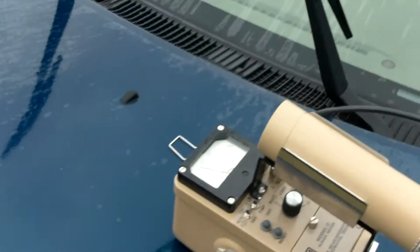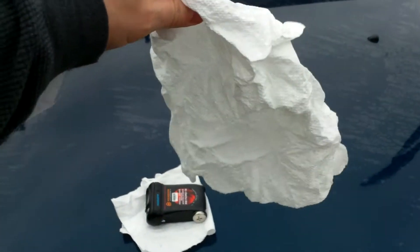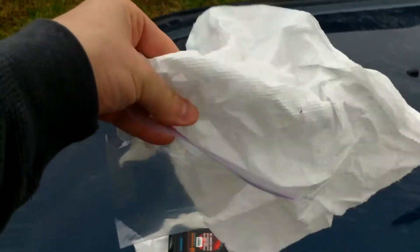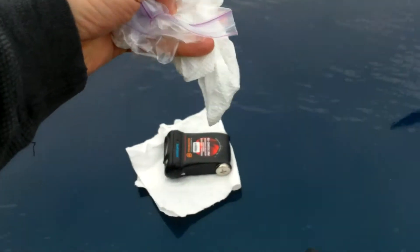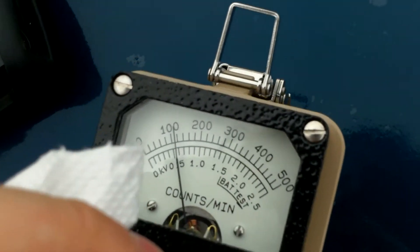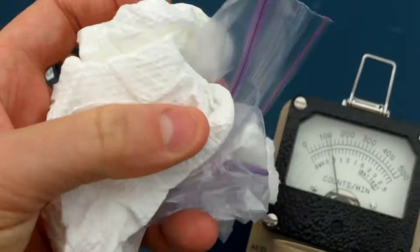So the question is, what do we have going on here? We'll take a paper towel — see the paper towel? See how there's nothing in it? See the plastic bag? See how there's nothing in it? We'll ball these guys up and put them right in front of the probe, and you'll see that nothing happens. Nothing, because there's nothing in them.